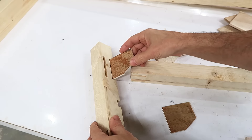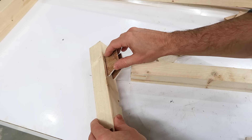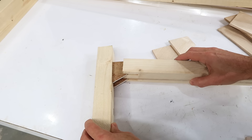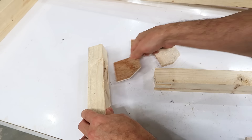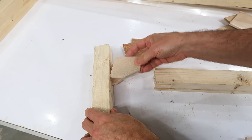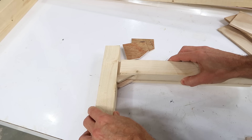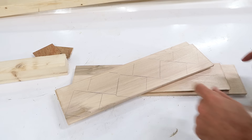I cut the mortises extra long so that the floating tenons could actually have this sort of extra corner in here for a gusset support. And it's even better if the grain of these tenons actually follows that diagonal, so it serves like a diagonal brace. So I have to cut these all out of some flat stock marked on there at an odd angle.